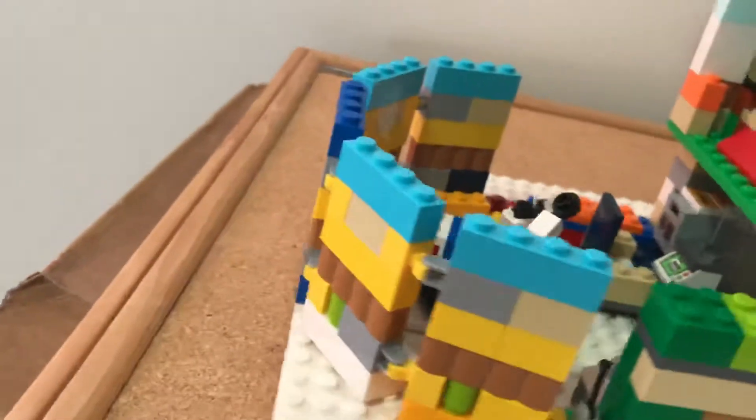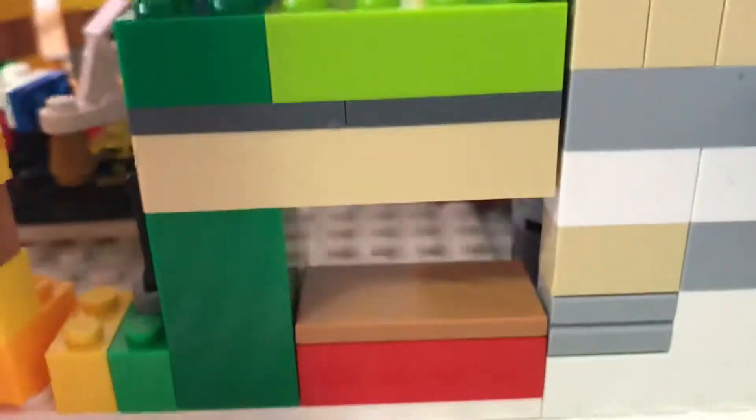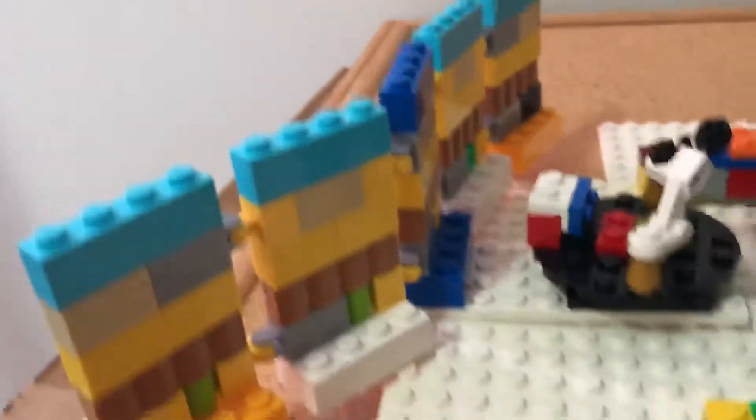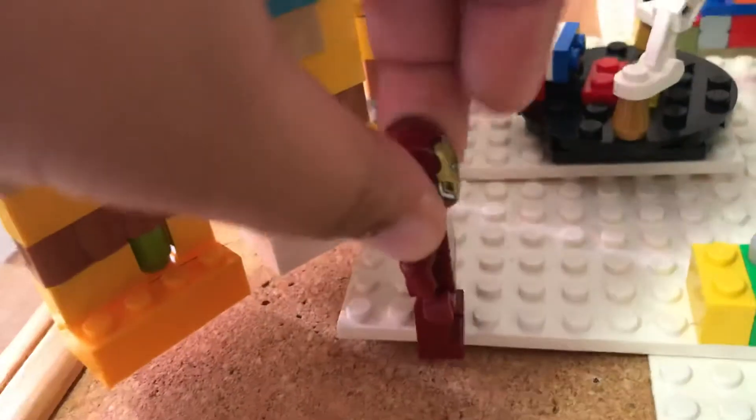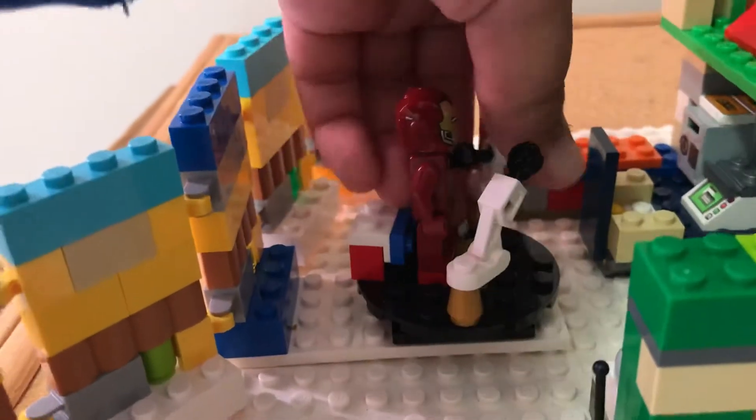Next we have the back. Here we have the hall of armor and there's gold here. And if a bad guy comes here you can just push that. This is the hall of armor — since I don't have an armor except for this Iron Man, I'm just going to put Iron Man here. This is where in the movie Iron Man gets fixed.